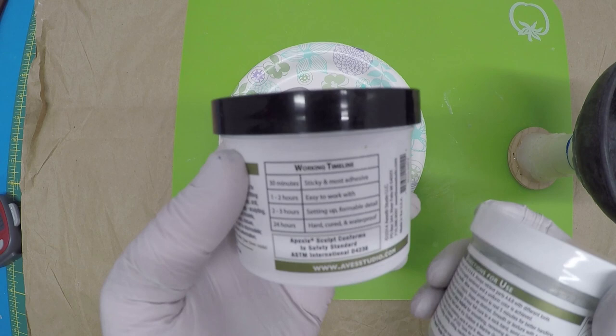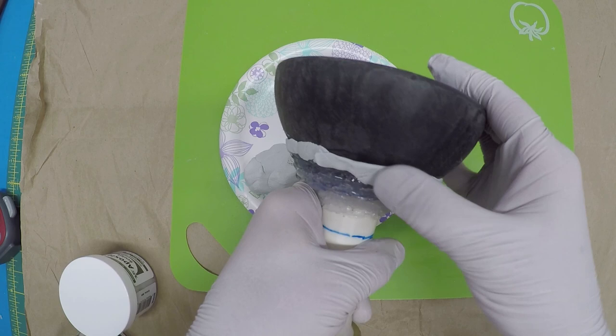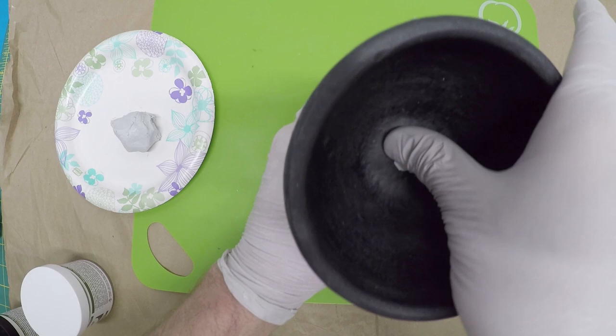Take a little piece off, roll it into a snake or noodle shape. Start up here right on that line, roll it down, and blend it in. I'm going to work my way down. You can see how it's building out the cup nicely. Then I put a little bit in here to conceal the nail — just work it in so you can see it's filling out the bowl.